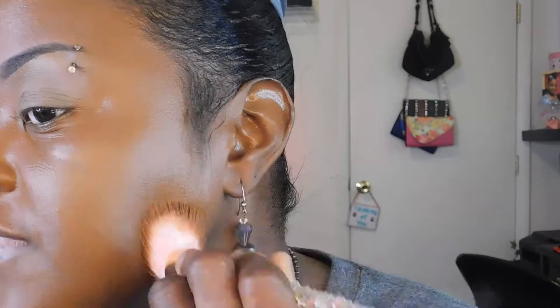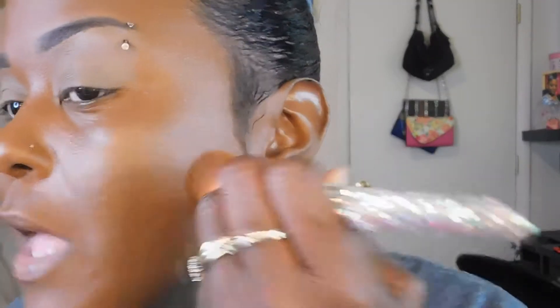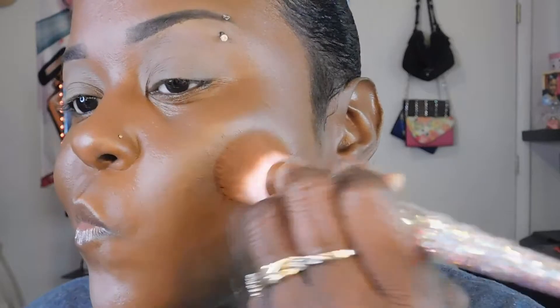This brush feels so good and it ain't too big either — that's why I like it. It fits my little old face just right. Y'all see how this brush is applying my foundation? It's doing a really nice job. I'm not sure if this foundation is full coverage — let me see — it says medium to full coverage, okay.